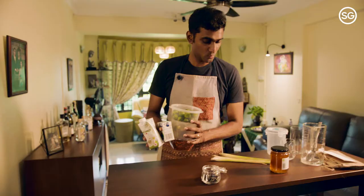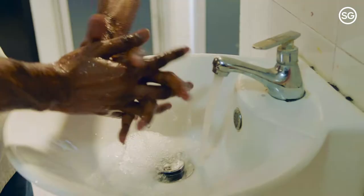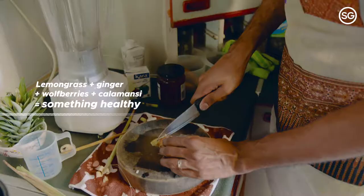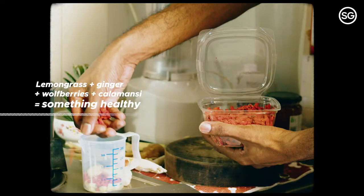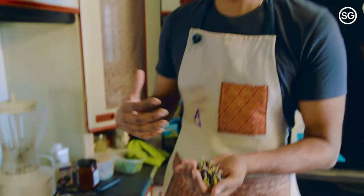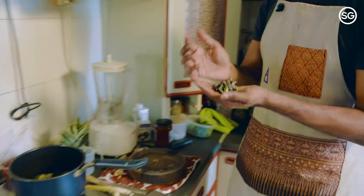First of all, before we start on anything, we're going to wash our hands. So we are going to be chopping up all these ingredients: lemongrass, ginger, wolfberries, calamansi. We have the blue pea flowers.